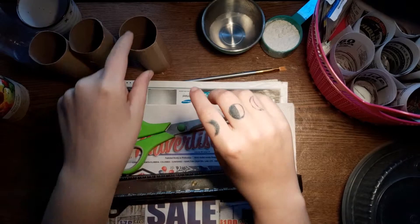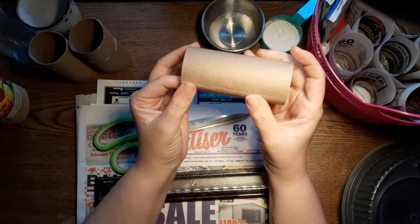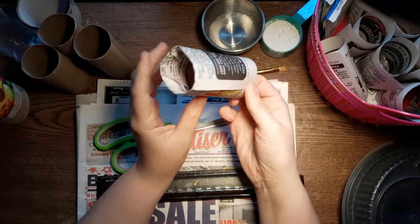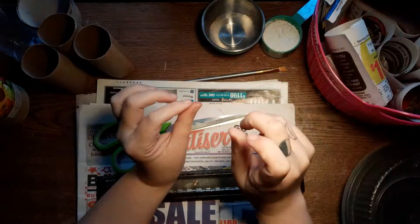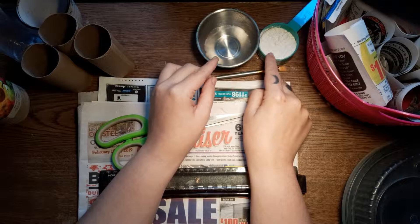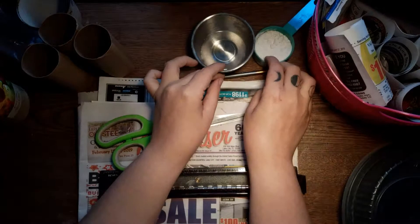I came to a point where I didn't have any of those left — except three — and I needed to make more. So I figured out how I can wrap newspaper around the tubes and seal it with this paper mache glue made out of flour and water. You'll also need a paintbrush.